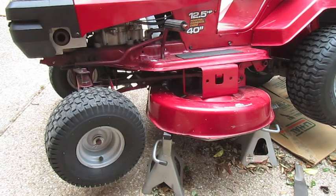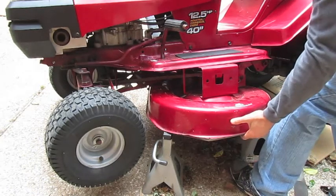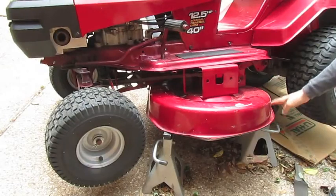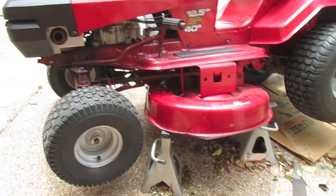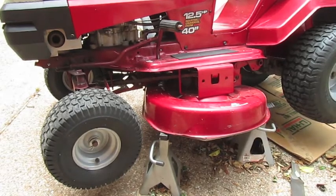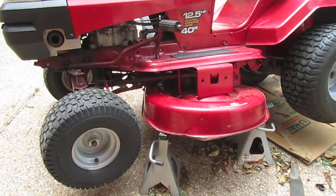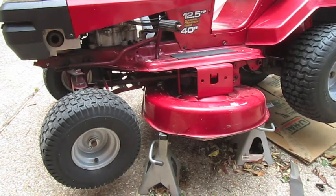You don't need an angle grinder, you can use a file. It's pretty easy to take the blade off. What you gotta do is first lift up on the mower and you don't need a hydraulic, you can just lift like this. And you put two jacks — these are two car jacks, you can get these jacks anywhere. Once you have the deck propped up where you can get underneath here, you're gonna need...